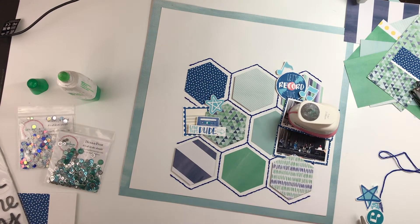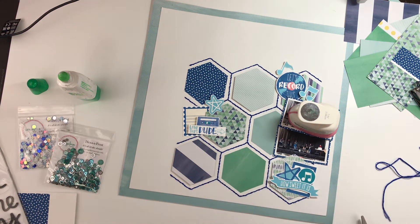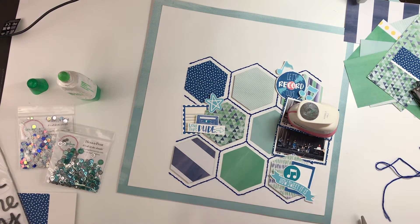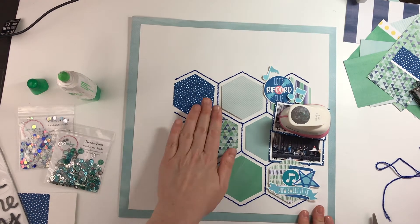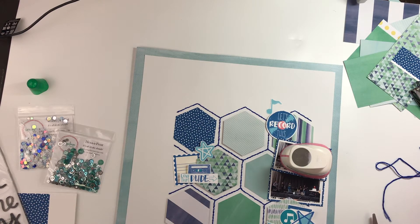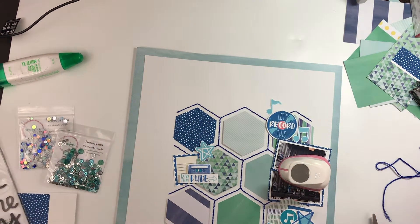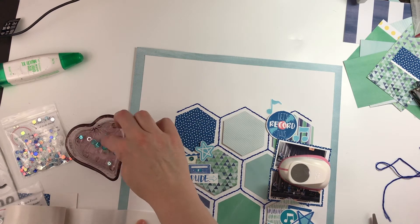I printed those off because they fit this layout really well, and I'm just layering things up now. The two sequin mixes I'm using are called Hexafrost and Winter's Mist. The Hexafrost has more of that aqua teal color in it, and the Winter's Mist has beautiful blue sequins and some really large clear ones — and if you've been watching my channel for a while, you know I love those large clear ones.